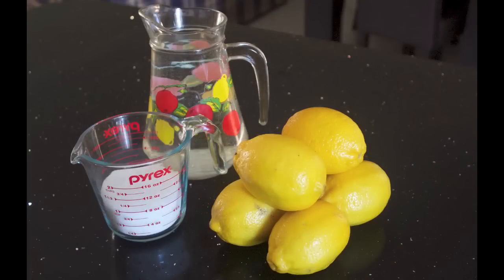Say yeah, yeah, yeah! To make lemonade, it is very quick and easy. All you need is three ingredients: some lemons, sugar, and water.